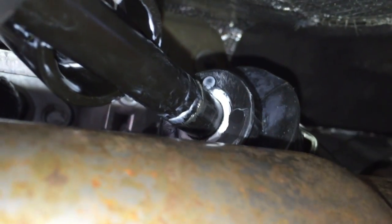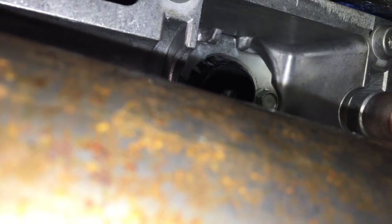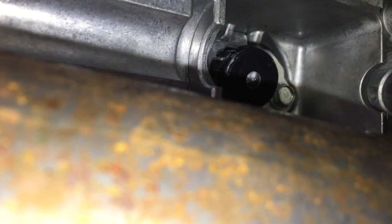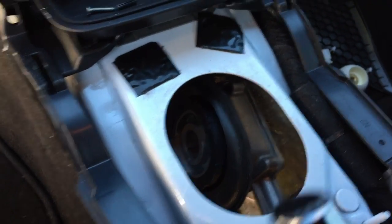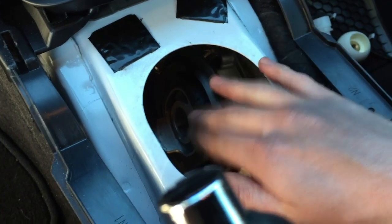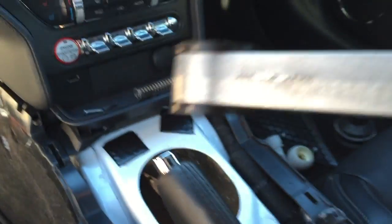Once you undo the four bolts under the shifter itself, pull back the little rubber boot and pry that plate off. We don't need these bushings, so remove those. Leave the stock shifter linkage in place. After you take out the 10mm bolt binding the shifter to the transmission, there will be two 10mm bolts in here to remove — then the shifter rod will fall out, so watch your face. You'll be able to remove the shifter and mount from inside the car. It takes a little maneuvering but pulls out from inside.